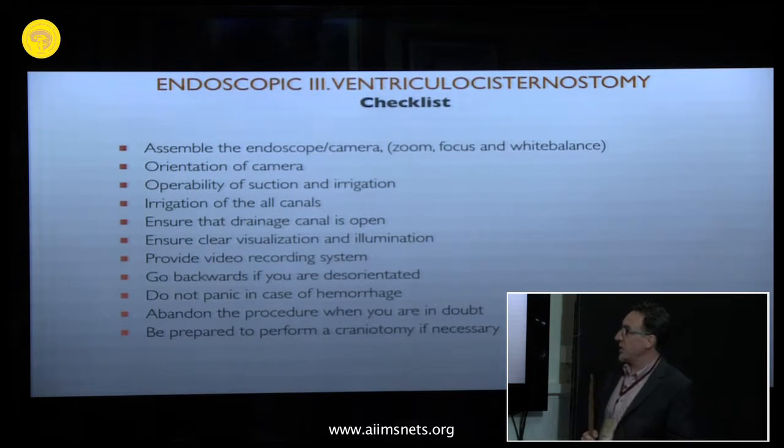Ensure clear visualization and illumination before surgery. Check the light cable — it should not be dark — and confirm it is functioning optimally. Also prepare your video recording system.